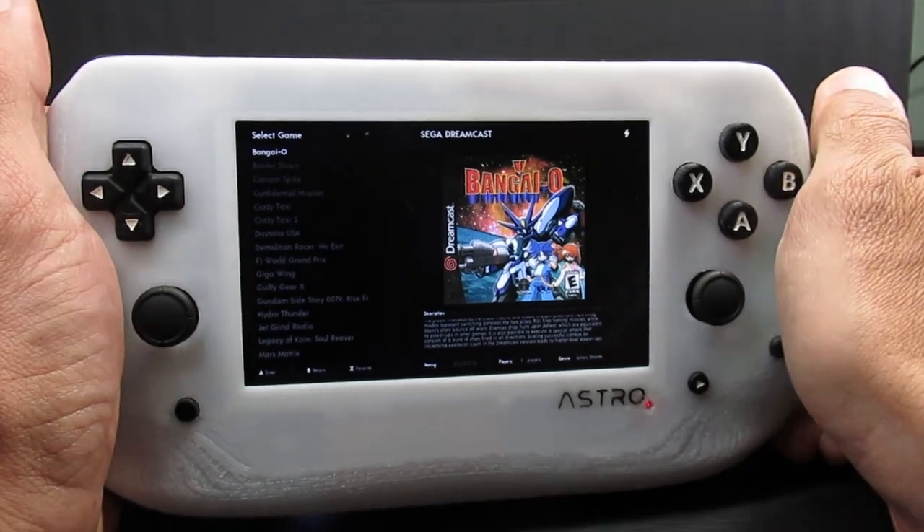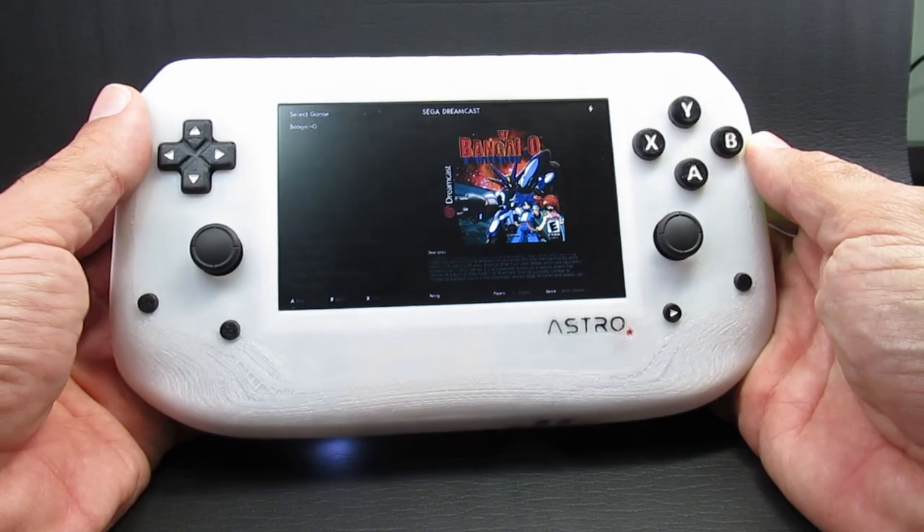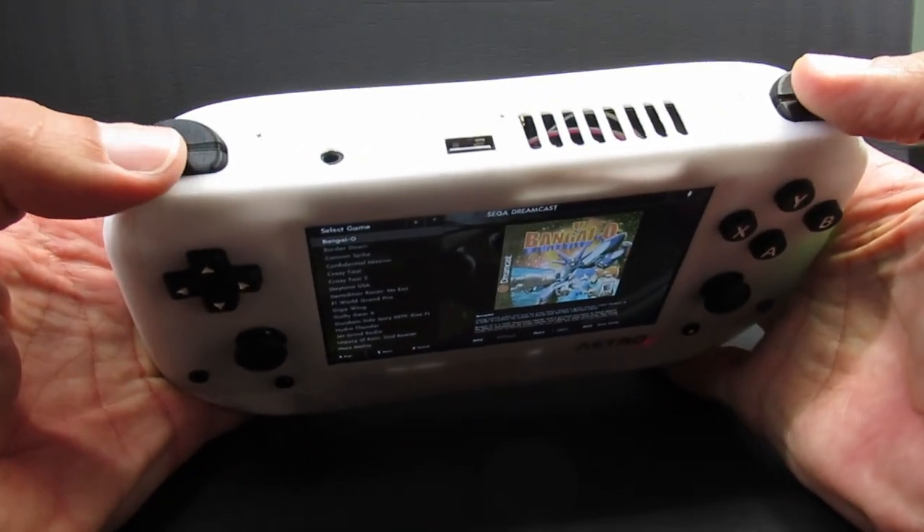The display size is five inches with a resolution of 800 by 480. This allows a lot of flexibility for game systems it can emulate, and I don't mind the black borders for 4:3 systems. On the top we have stacked shoulder buttons that use micro switches, so they're clicky but with a light touch.